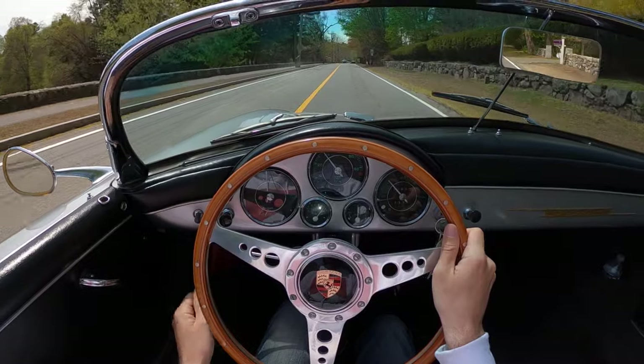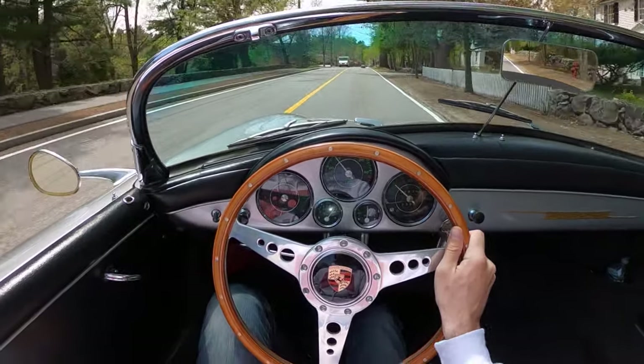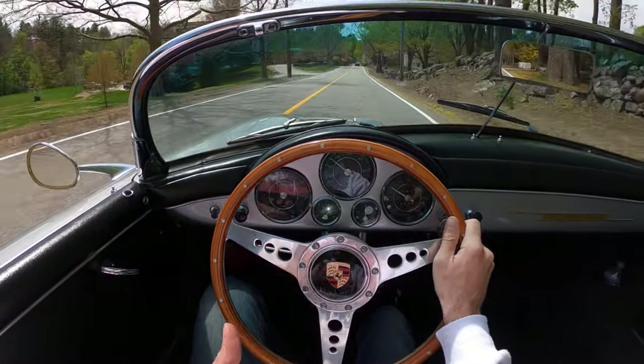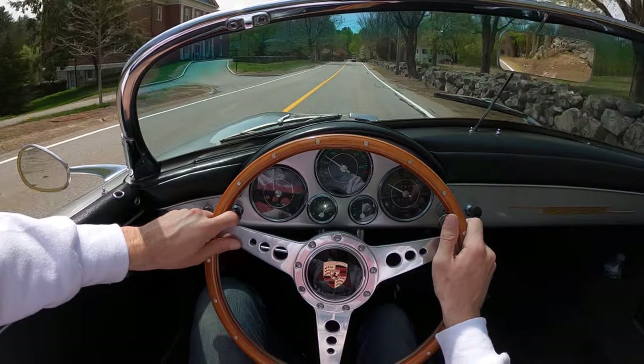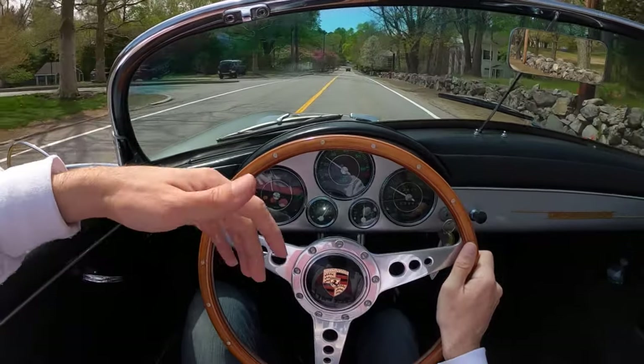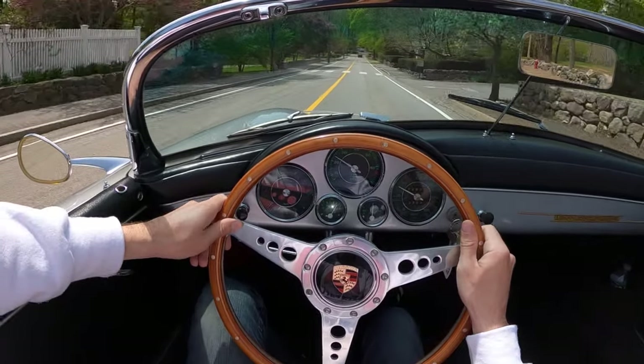I've gotta say, the Wilhoyt engine makes all the difference. This thing really chugs along. It's a lot easier to drive, even just from a driving perspective — not even just to gain speed, but just to get in and move it around. You're not having to really open that throttle as much as you would in the other motor.